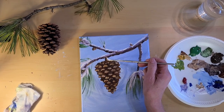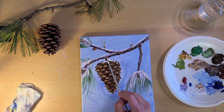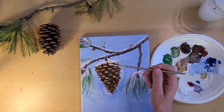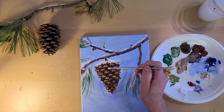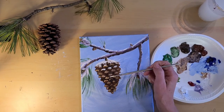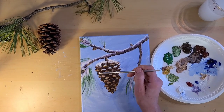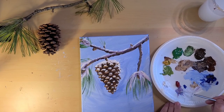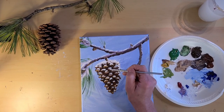I'm just going to take that white and put it on top of the pine cone, kind of like it landed on there. Now we're just going to touch the edges of the pine cone where the snow might have fallen and hit it. Mix some of that blue and crimson again to just give it a little bit of shading.